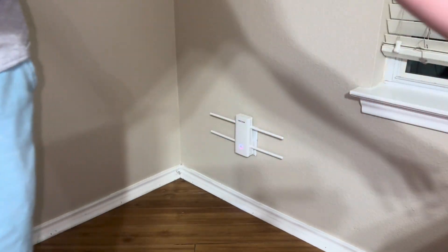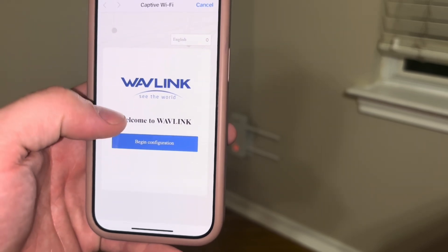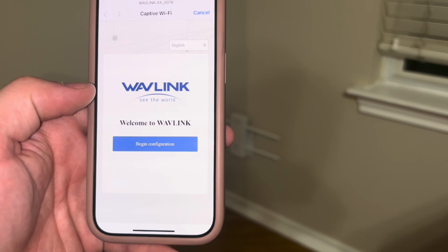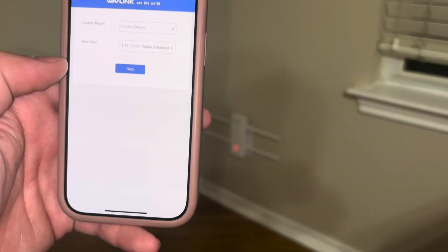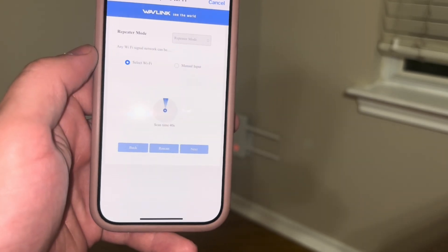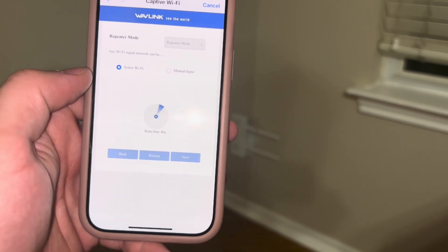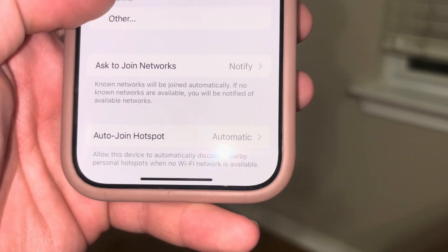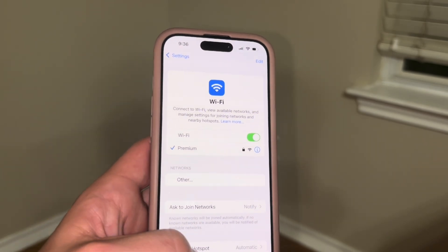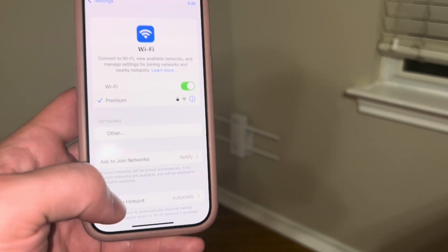So now we're going to follow the instructions on the user guide. From there on your phone, you're going to connect to the network called Wavlink or Wavelink and then you guys will be prompted to this page. We're just going to start the configuration. From there you guys are going to enter the repeater mode and it's going to look for your original Wi-Fi network to actually extend or repeat. So we just gave it all the information it needed to actually join my network, and now it should automatically be extending since we selected the repeater mode.